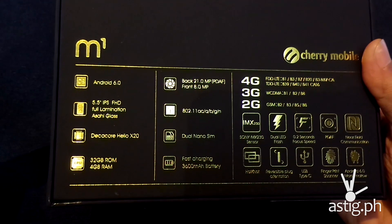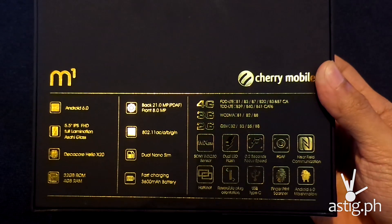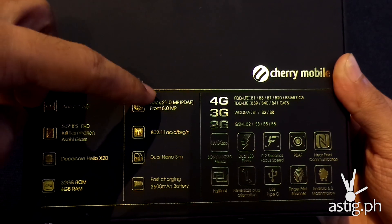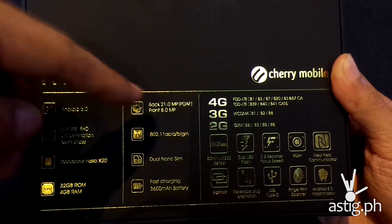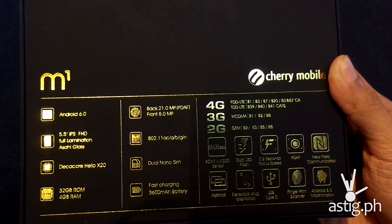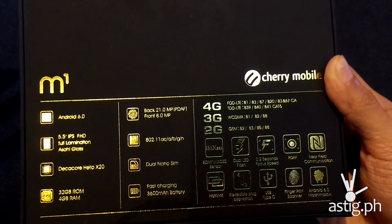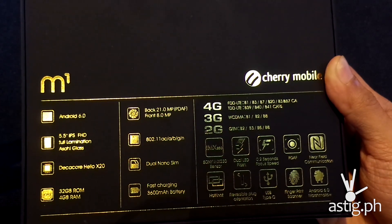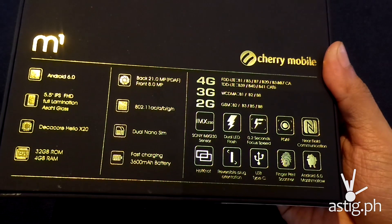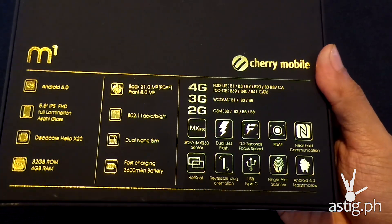The model we have has 4GB of RAM and 32GB of ROM, and it is non-expandable. It has a 21-megapixel rear-facing camera with phase detection autofocus (PDAF). The front-facing selfie camera is 8 megapixels. It supports 802.11n Wi-Fi, the SIM slot is nano SIM, and it has a huge 3000mAh battery.